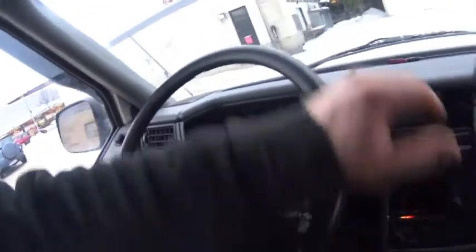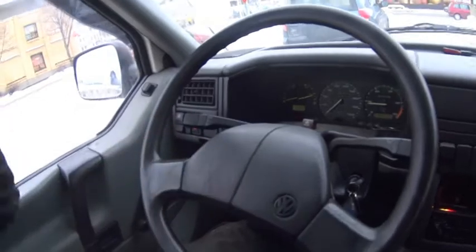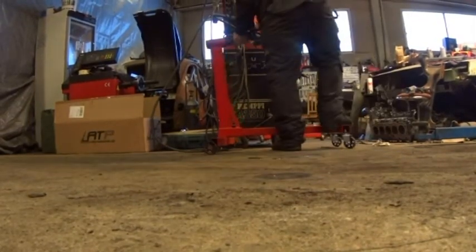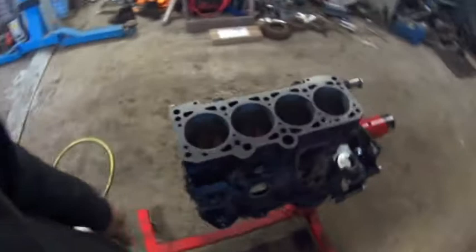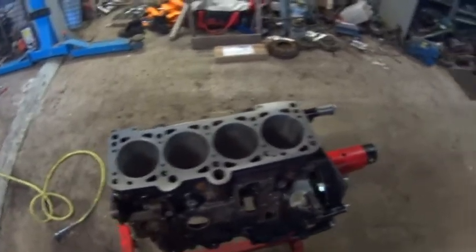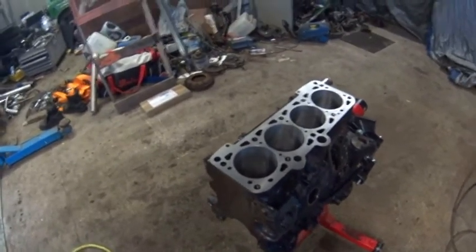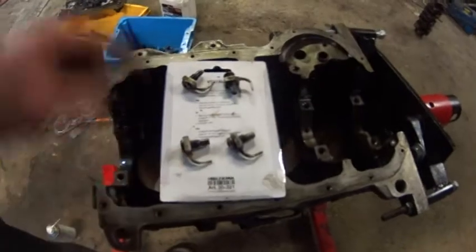All parts are pressure washed and tonight we can start assembling the crankshaft in the case. Now it's blown out with air and I spray some WD-40 liquid to protect from rusting — it dries very fast. First I put oil jets into the block.